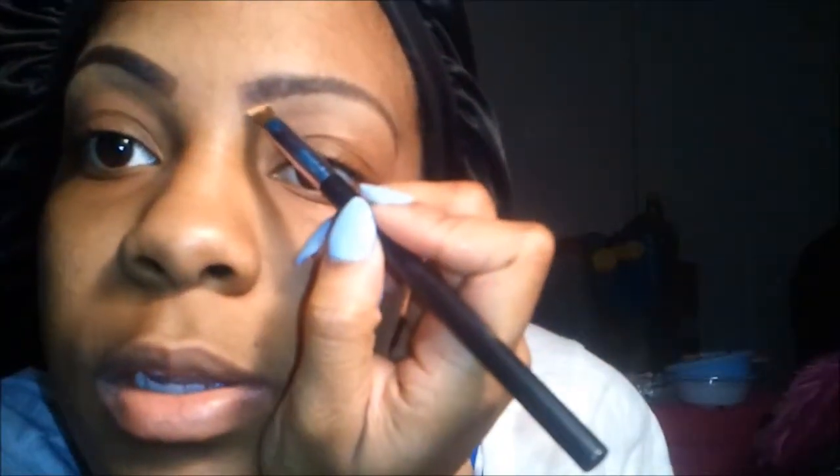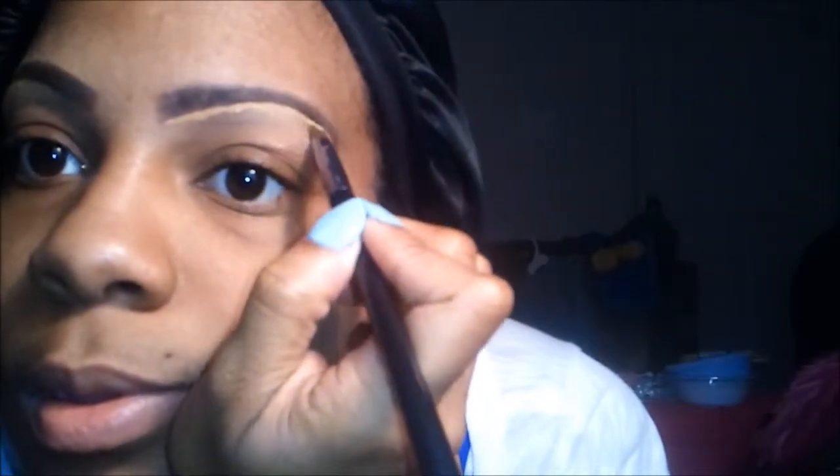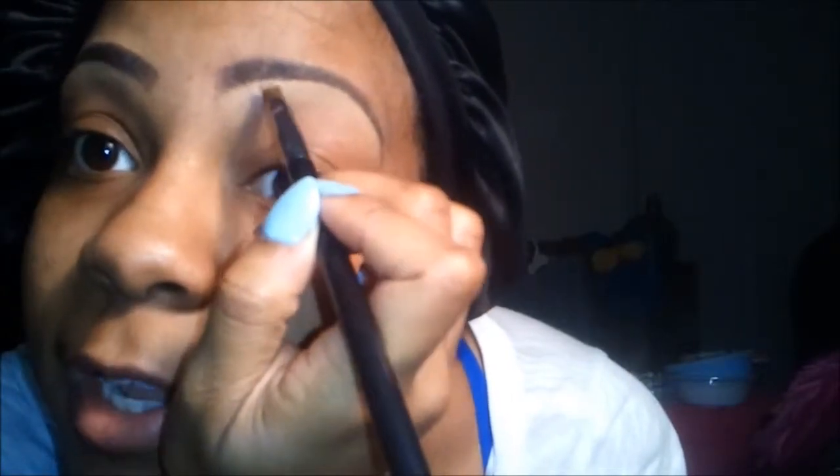It looks crazy and uneven right now, but this is where this part comes in. You take your clean angle brush and your concealer, and you just take a little bit of the concealer and take it along there, along your bottom, and clean it up. Bring it on down. Some people do this part and they use concealers that are extremely too light for their skin — they try to do the highlight look, but their eyebrows end up looking glow-in-the-dark. Make sure you blend that in really well.